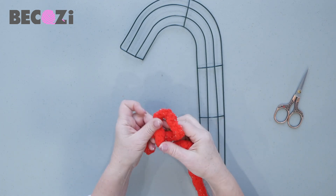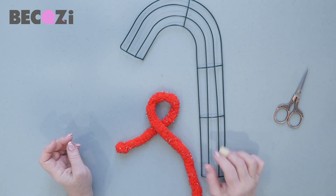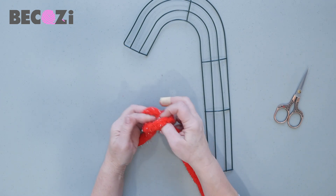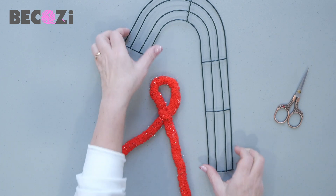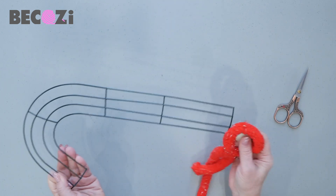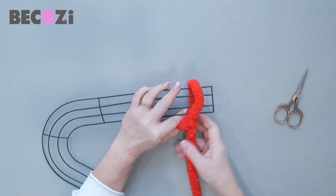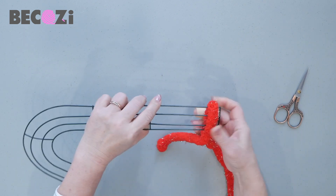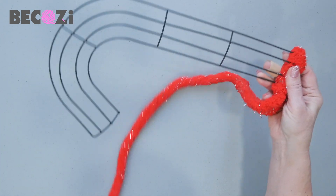How are we starting? We are making a loop the same way we usually make for hand knitting. Then we are pulling the yarn through like that — so we have the first stitch ready. Now we will put the stitch on the base. Pull the yarn to secure this first stitch on the base.